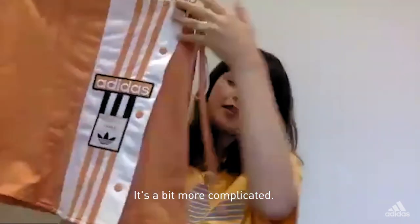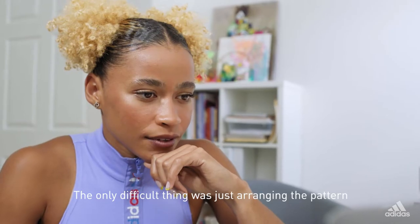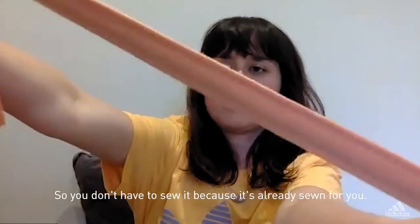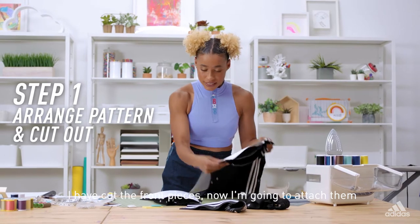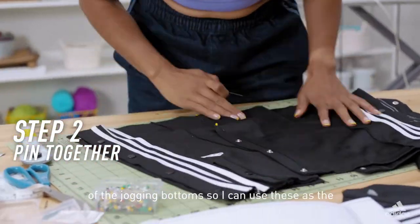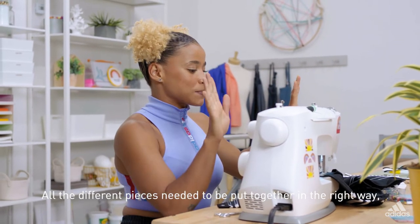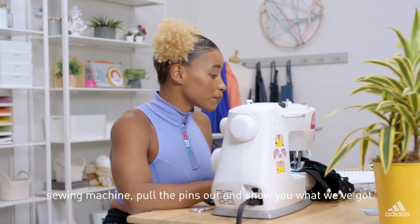If you have time, I have a skirt — it's a bit more complicated. That makes me nervous. So this is made out of a pair of Adidas trackies. The only difficult thing was just arranging the pattern so there was enough fabric. That stripe is from an Adidas trackie bottom as well, so you don't have to sew it because it's already done for you. Now I've cut the back pieces and the front pieces. I'm now cutting stripes off from a different part of the jogging bottoms to use as the tie-around strap for the skirt because it's a wrap-around. This was a little more challenging than the top — all the different pieces needed to be put together in the right way. I'm going to finish off this one edge and then take it off the sewing machine, pull the pins out and show you what we've got.